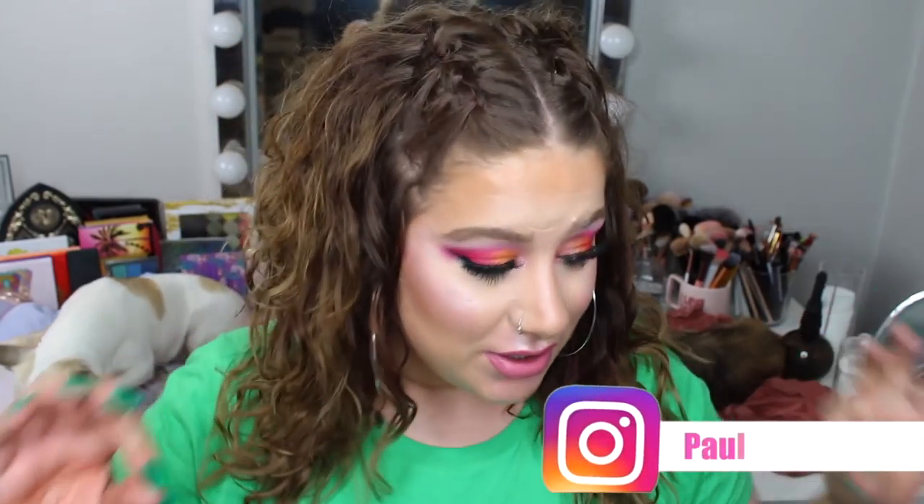Hey guys and welcome back to my channel and today's video. First off, I'm so sorry if you hear some noises because Ella is eating a bone and Sigge is also eating a bone, so it might be a little bit noisy, but hopefully they are done eating soon and you won't be that annoyed.